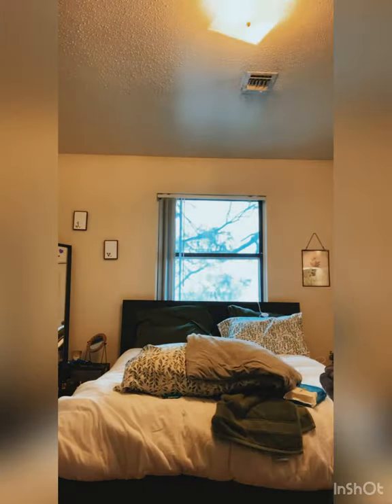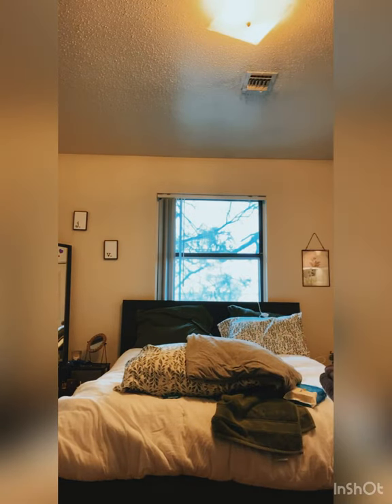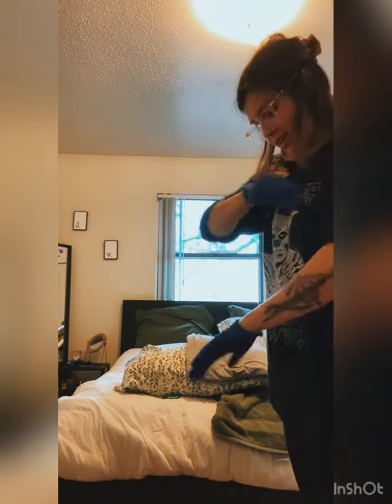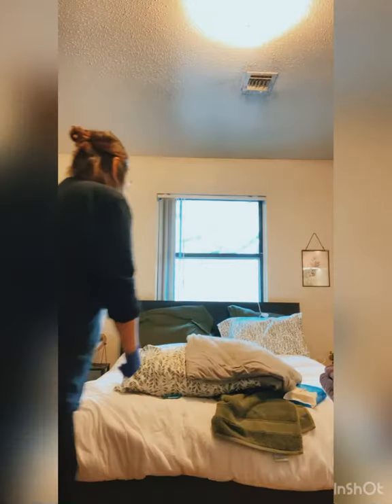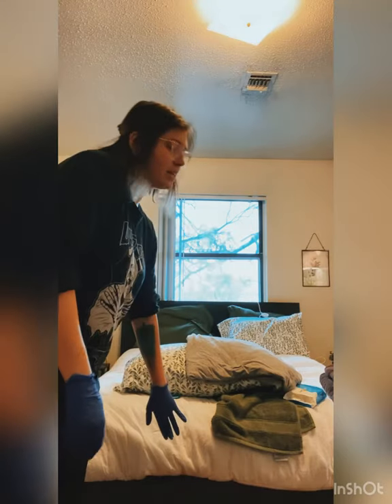Now I'm back in — the resident called and needs help. First thing I'm going to do again is perform hand hygiene and put gloves on. I'm going to raise the bed rails for resident safety on both sides, and raise the bed for good body mechanics.